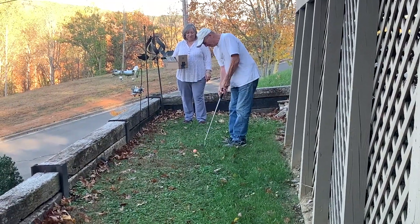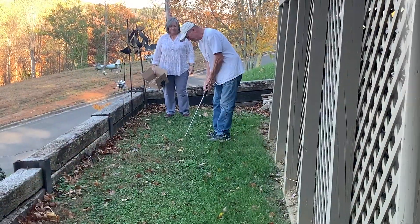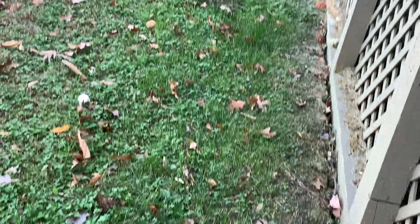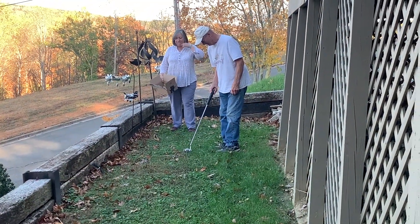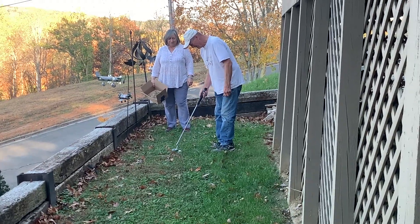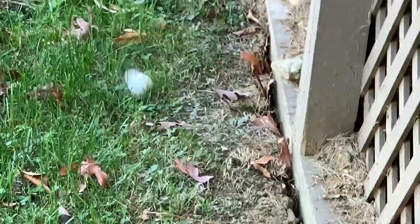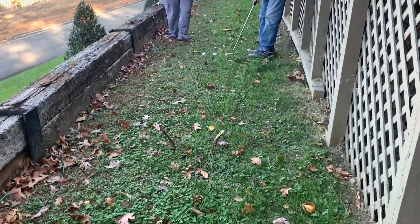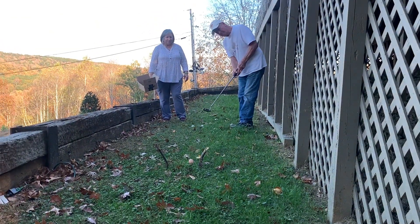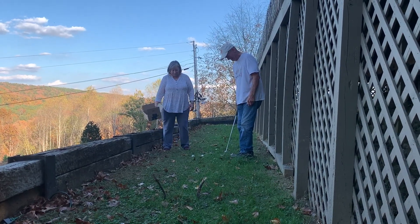Not bad. Straight as a dog's hind leg. Oh, that's awesome. Which one's this one? All right, now let's see if we can get through this little target here. You made that look easy — because you are a pro. That's true.